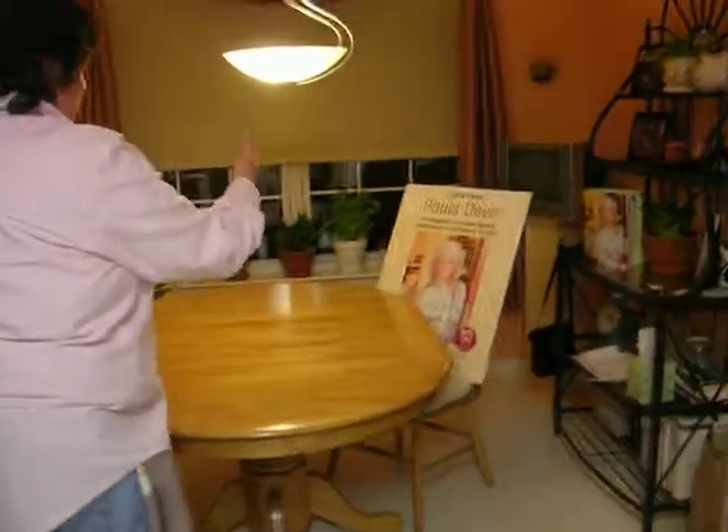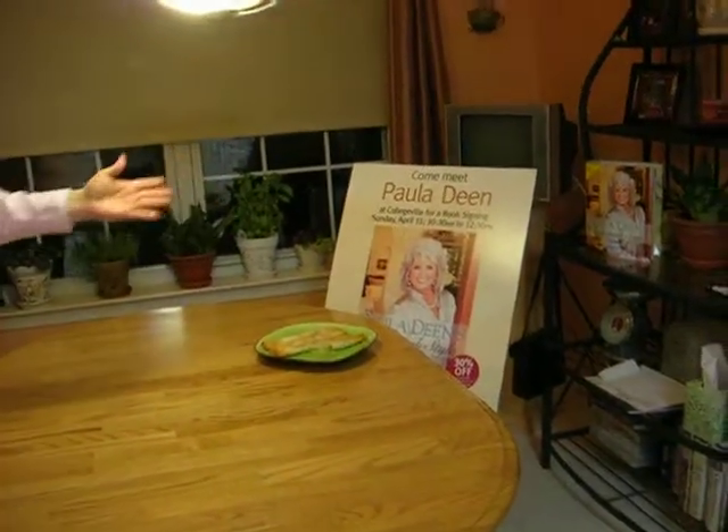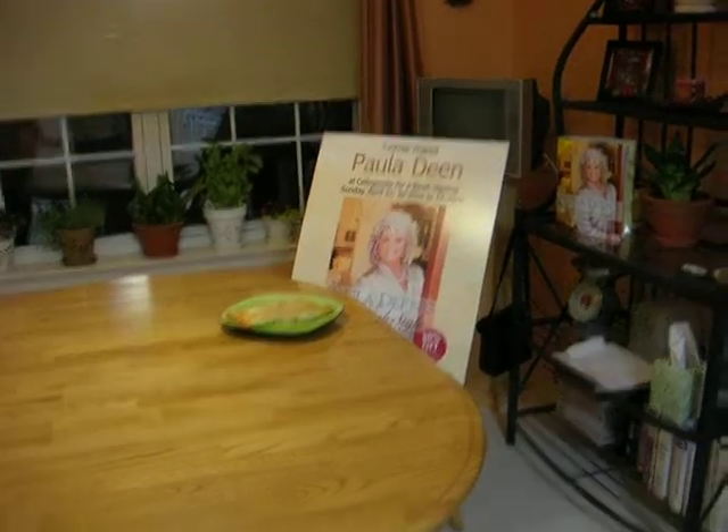Oh, and look who's here — Paula herself. There you go, Paula. Enjoy! Thanks for coming to my kitchen. Have a good day, bye-bye!